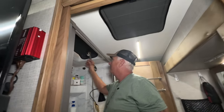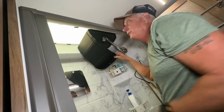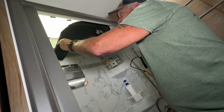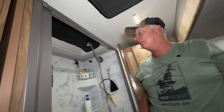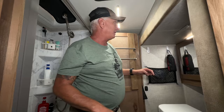Over here is another blackout curtain — it's actually a van window size and was almost the exact same size as this window. I put magnets up here so it just closes right up, and when we go to bed it's completely dark in here.